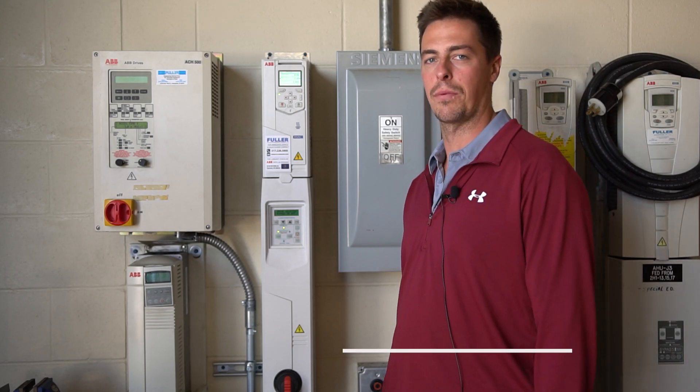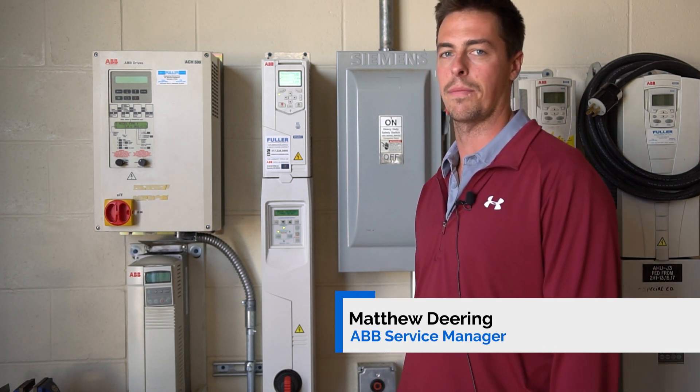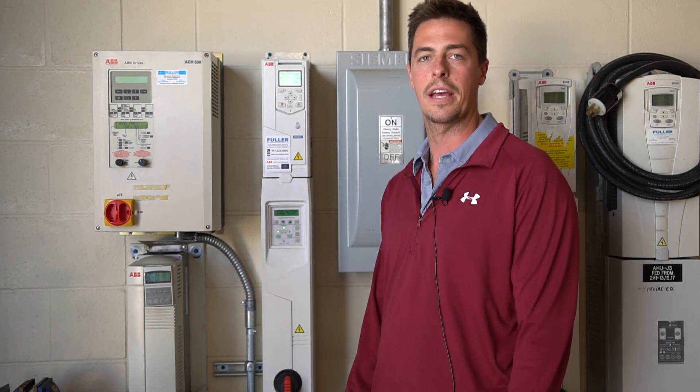My name is Matthew Dearing. I work for Fuller Engineering at Carmel, Indiana, and today we're going to cover the primary settings on the ACH 580 and how to start up a drive in hand mode.